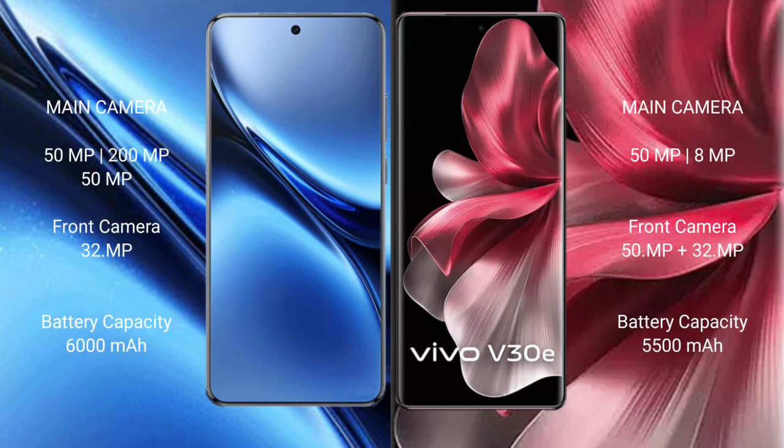Vivo X200 Pro features a rear triple camera setup: 50MP plus 200MP plus 50MP, and a front camera of 32MP. Vivo V30e has a dual rear camera setup: 50MP plus 32MP, and a front camera of 50MP plus 8MP. Vivo X200 Pro has a 6000mAh battery with 90W fast charging support.